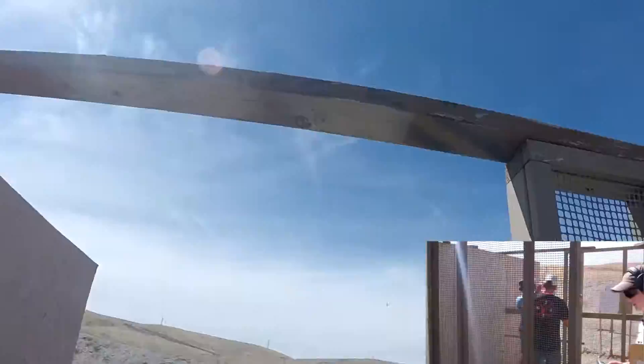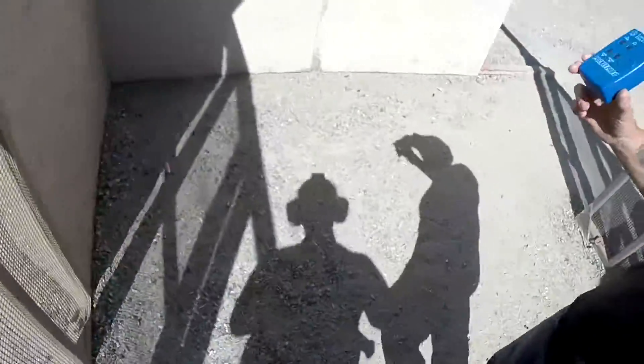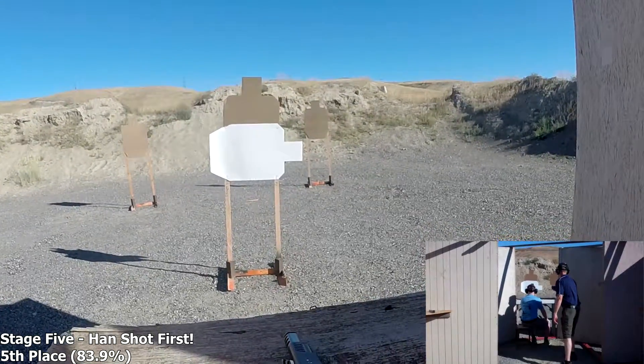If you are finished unloading, show clear. If clear. Hammer down. Holster. Range is clear. Are you ready? Stand by.